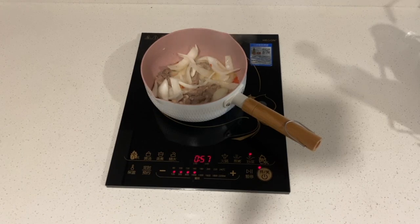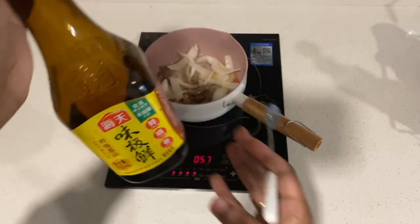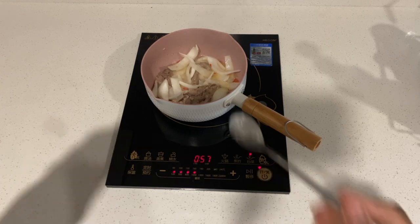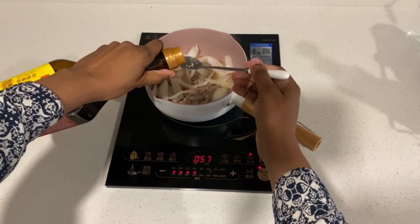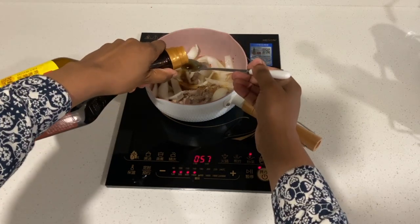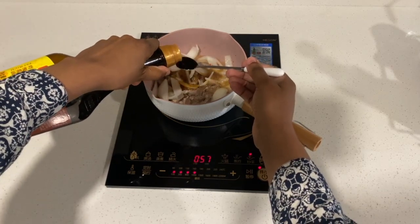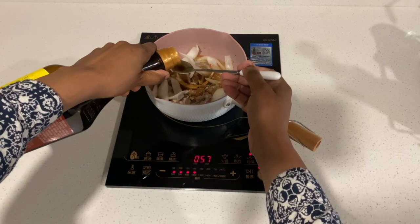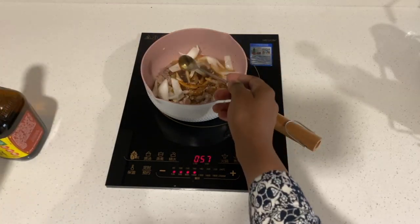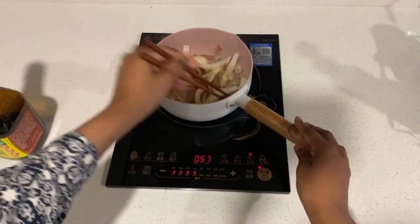And then we will add in some soy sauce — a few spoonfuls. As you know, Africans and most Asians don't measure with spoons, you just eyeball it. So I decided to eyeball it with a spoon — you can just count how many little spoons I've added in. I think these are about four. And then basically once we've done that, we're almost done.